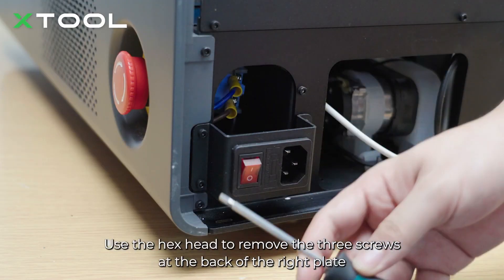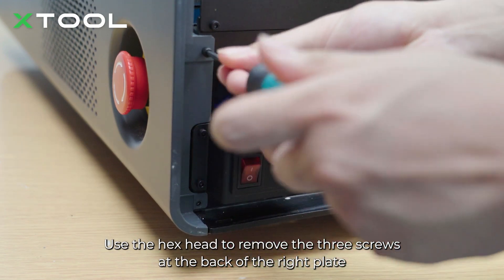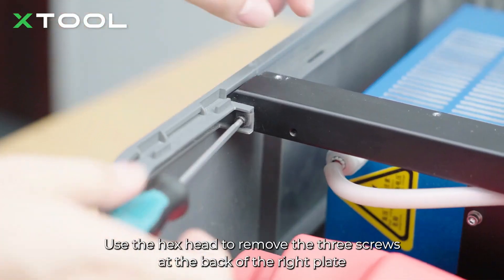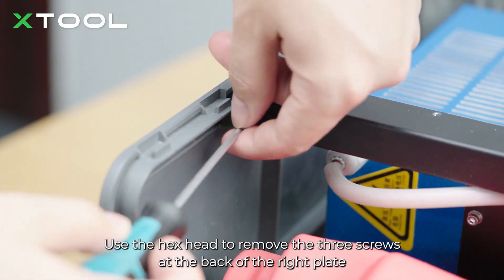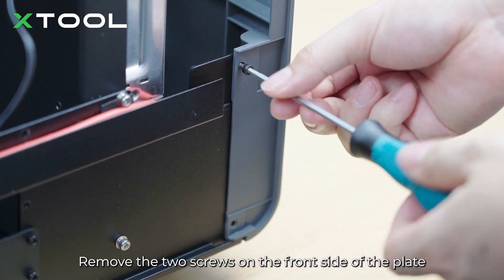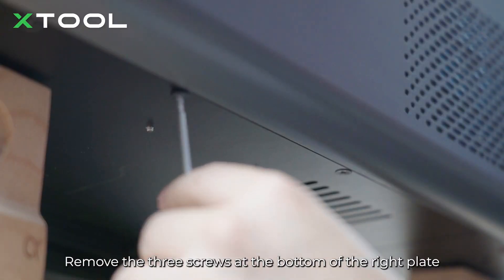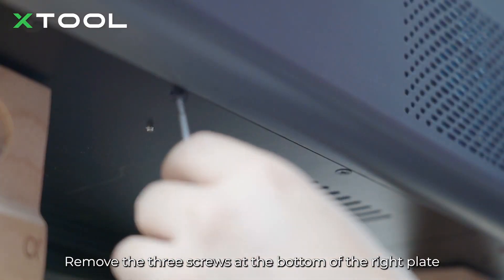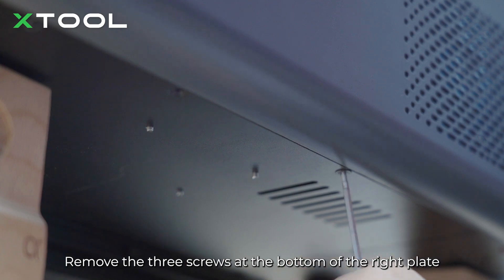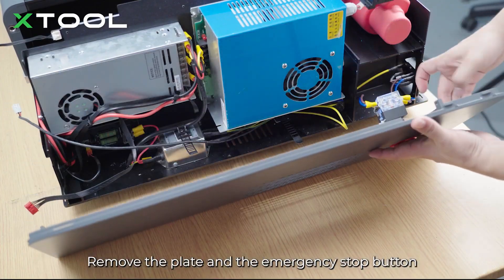Use the hex head to remove the 3 screws at the back of the right plate. Remove the 2 screws on the front side of the plate and the 3 screws at the bottom of the right plate. Remove the plate and the emergency stop button.